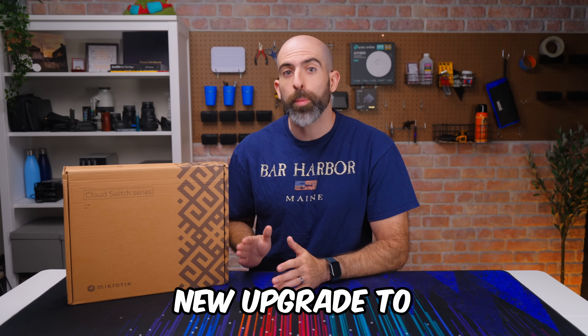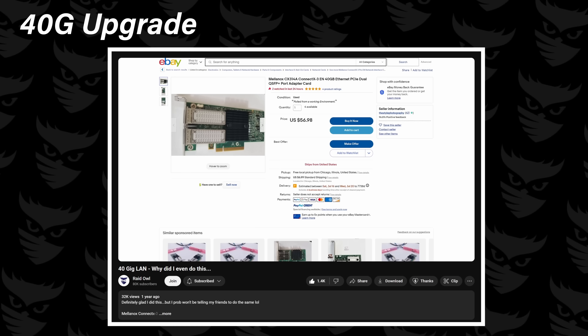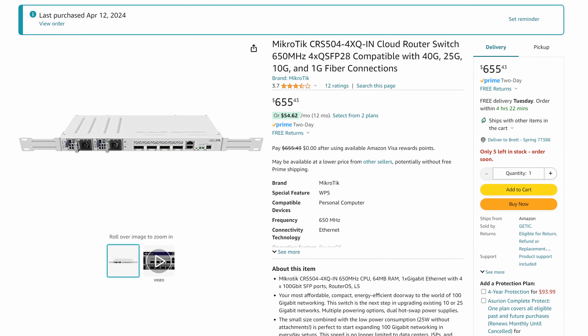In this box is an exciting new upgrade to my home lab. You may have seen my video where I upgraded to 40 gigabit networking and eventually declared it to be fairly pointless. However, due to my crippling inability to be content with what I have, I've purchased a 100 gigabit switch.